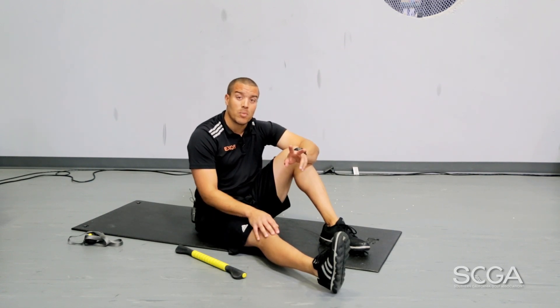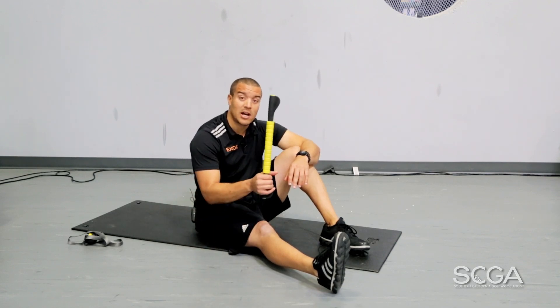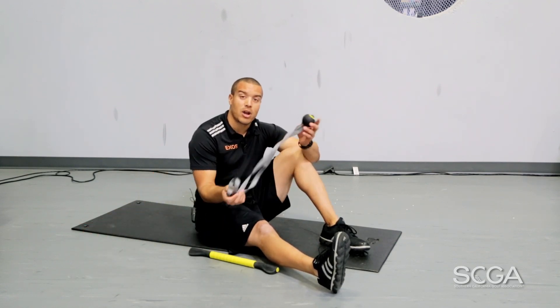We're going to utilize two pieces of equipment today: we're going to utilize our massage bar and then we're going to utilize our AccuStrap.